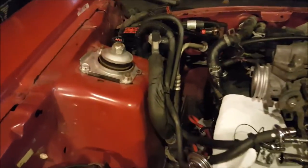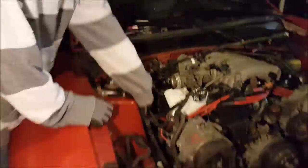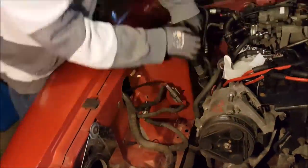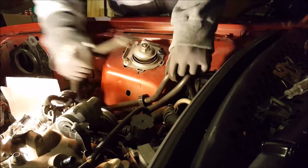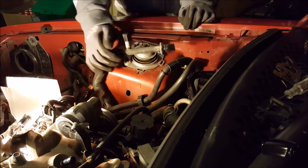We're having trouble disconnecting the high pressure air conditioning line, so we're going to break this one as well. There we go — both the air conditioning lines are loose.